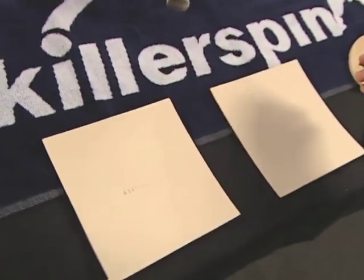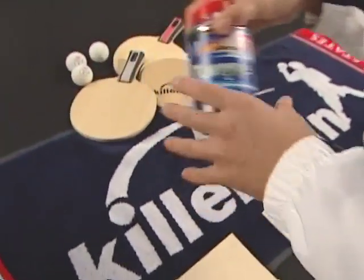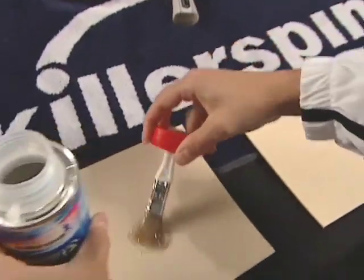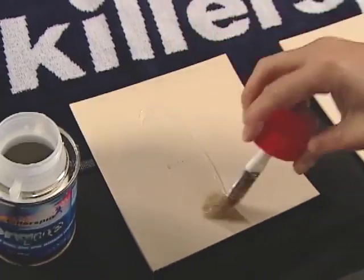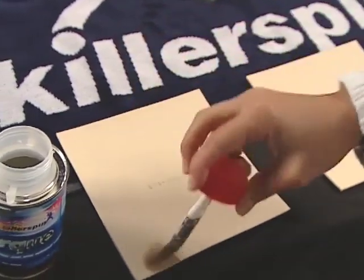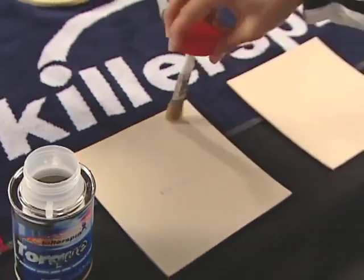Make sure you touch the rubber surface as little as necessary. Rubber is available with different sponge thicknesses — the thicker, the faster, but the less control. Most attack players use between 2.0mm and 2.2mm thickness. Table tennis glue is specially formulated to ensure a good bond, but still allow easy rubber removal.